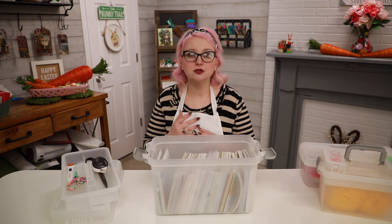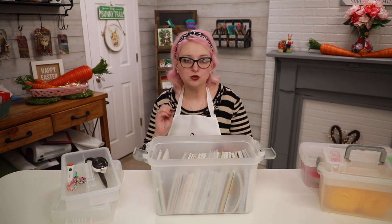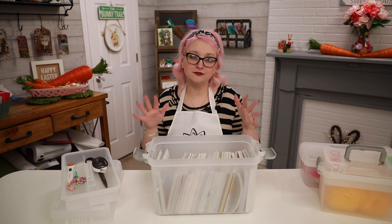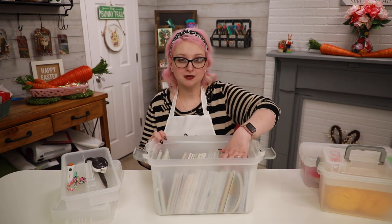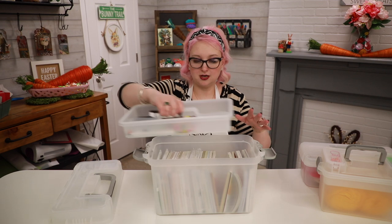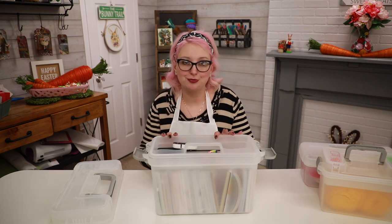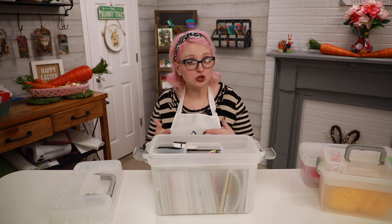This is really great whether you keep it in your craft room or take it to crops and classes. You could also use these for first aid, yarn, beading, carpentry, woodturning, or watercolors - you could fit a lot of watercolor palettes and brushes in the top. My daughter Maddie would really like one for anime - she could put her sketchbook in here, markers standing upright, her sketch paper underneath, and her tools in the top.